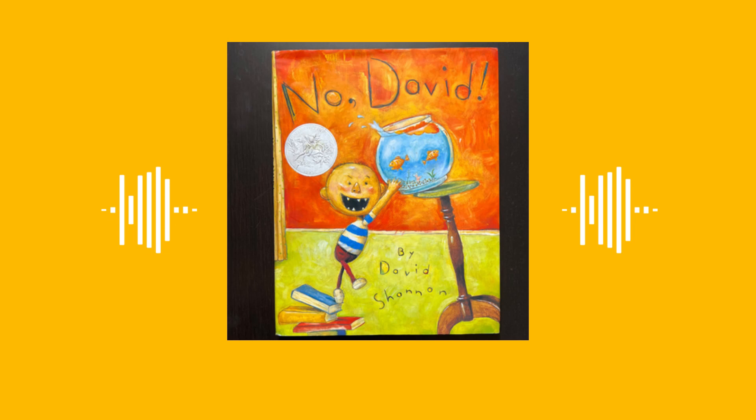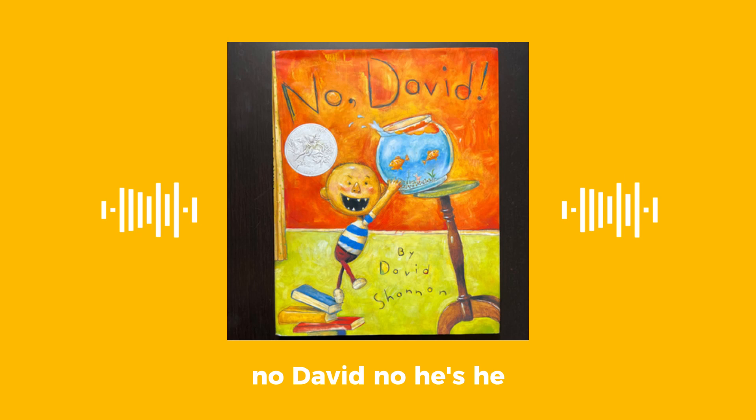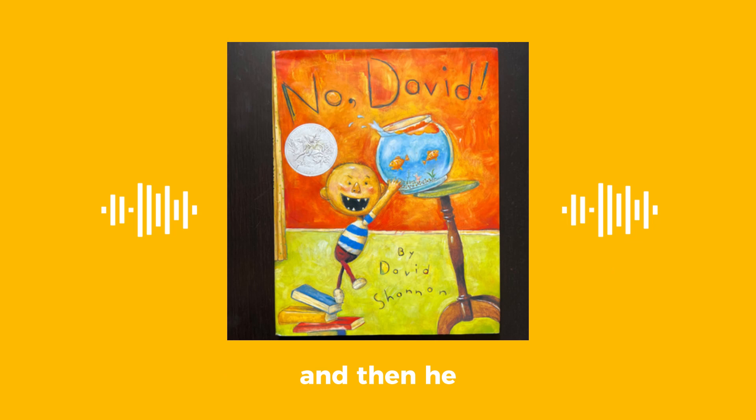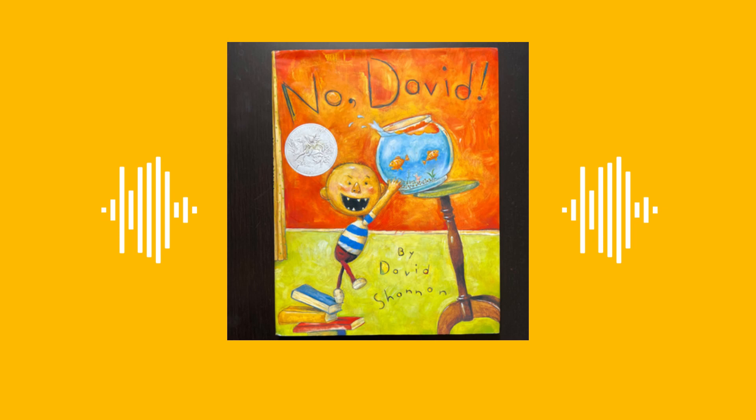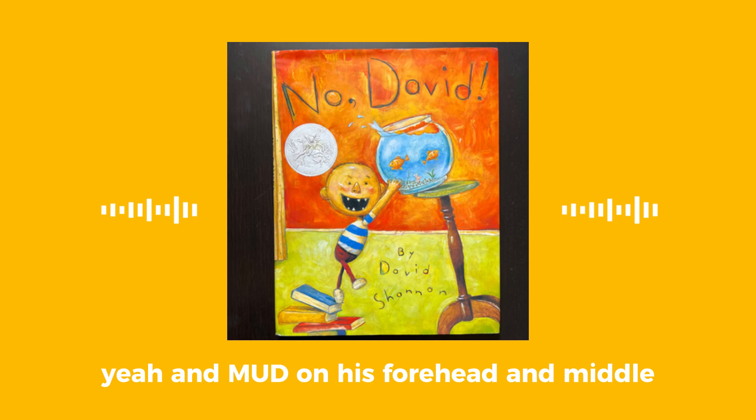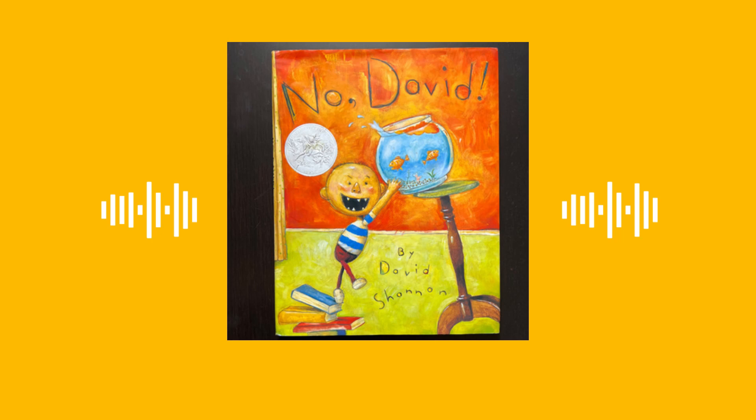No David, no. He went in the mud and then he was all dirty. There's a mushroom on his head, and there's a worm on his cheek, and there's a leaf on his head. And mud on his forehead in the middle, and there's a leaf right here, right here, right here, and right here.